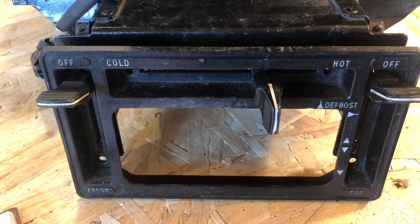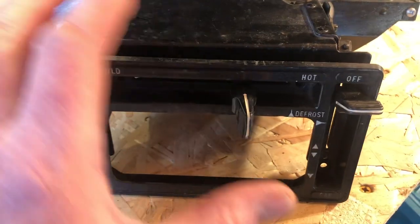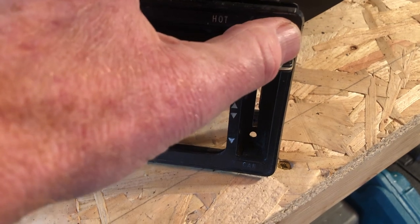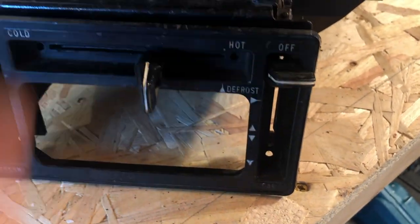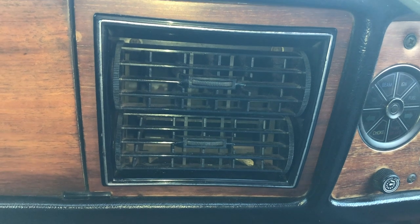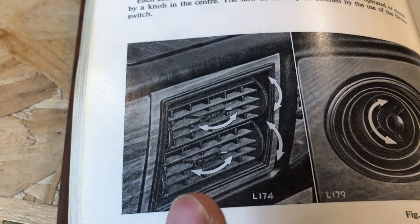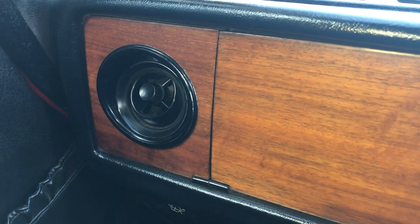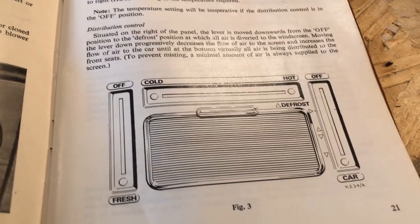Generally, all we see in the Stag cabin is these three levers. You've got one that goes vertically up and down, one that goes horizontally left to right — cold through to hot with defrost on the right — and another one that goes from off at the top all the way down to what reads 'car' at the bottom. The blower switch is a two-stage blower which increases airflow into the heating and ventilation system, used at extremes of temperature or low road speeds.